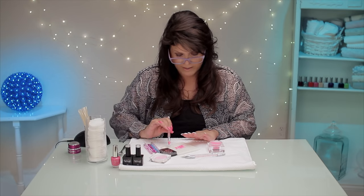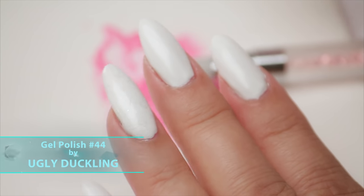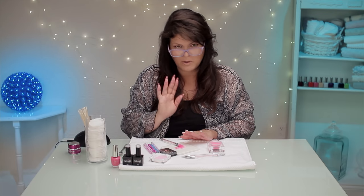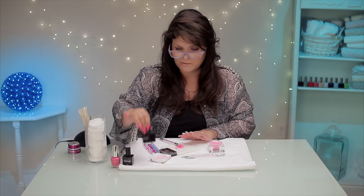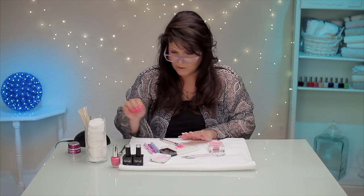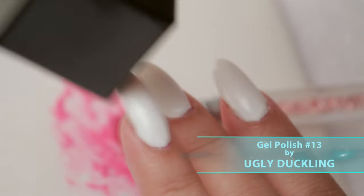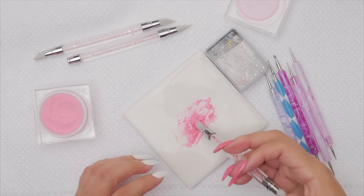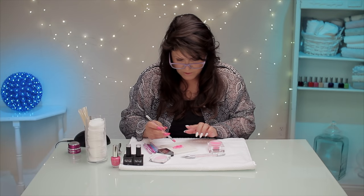I've got my nails painted white — this is a white gel, but you can use this with nail polish as your base color. It's not necessarily a base coat, but it's the base color because I'm going to put another design on top. I used Ugly Duckling number 44, which is a gel, so I've cured it and it's ready to go. I did put a little sparkle on this one just to give a little bit of an accent — not necessary, just a little added touch. Let's give it a go.